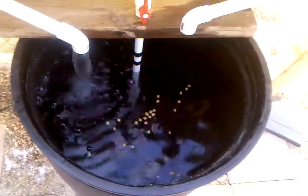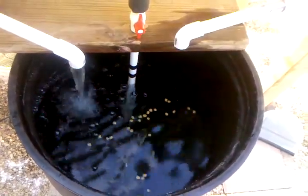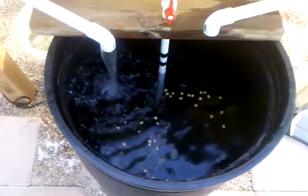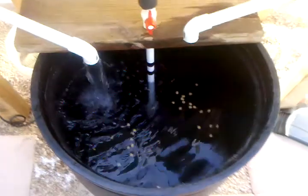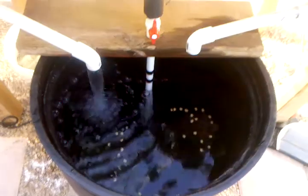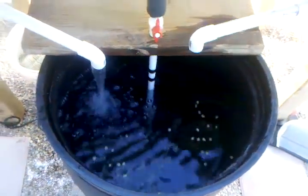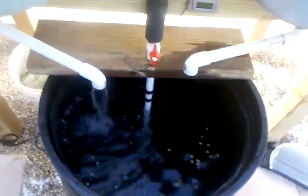I went to PetSmart and got four plecos for one dollar a piece, so I got a heck of a deal. All the perch I have came straight out of the lake behind me, so it hasn't cost me very much. The thing is, you just keep everything at a minimal cost and work on it over time — you can have your own aquaponics system like this.